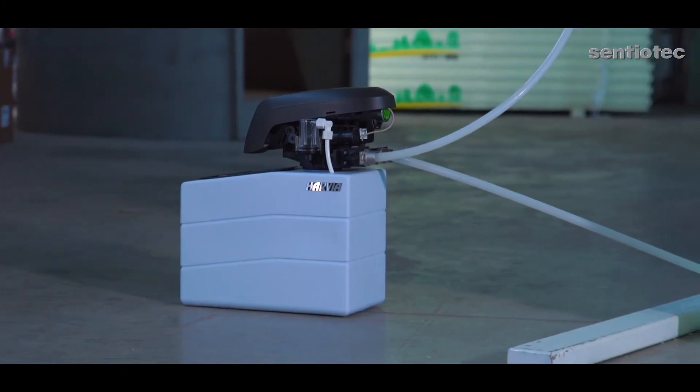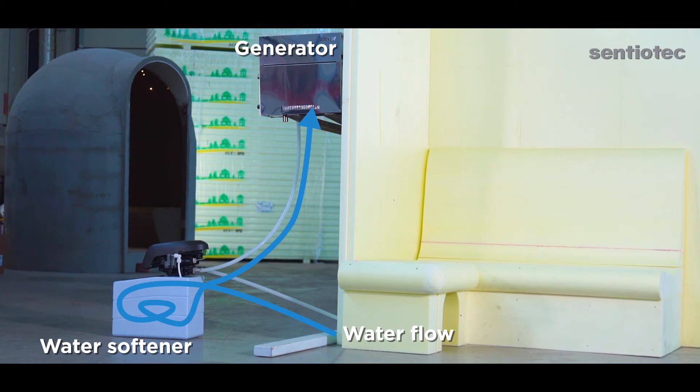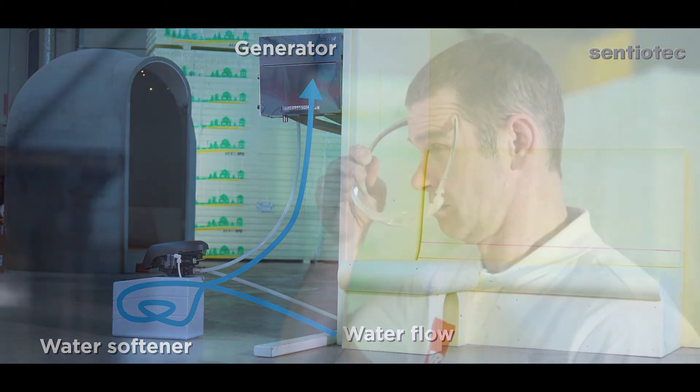Use a water softener. We recommend using a water softener to improve water quality and to extend the service life of the steam generator and the heating elements. Please use suitable personal protective equipment — gloves and goggles at all times.